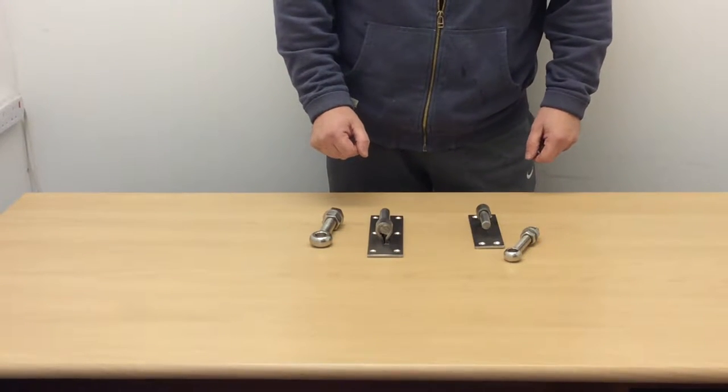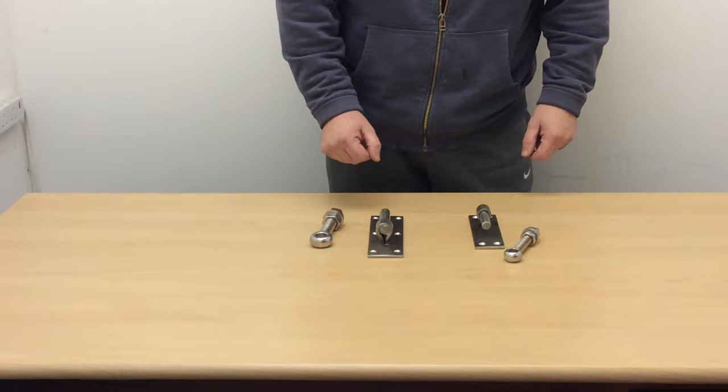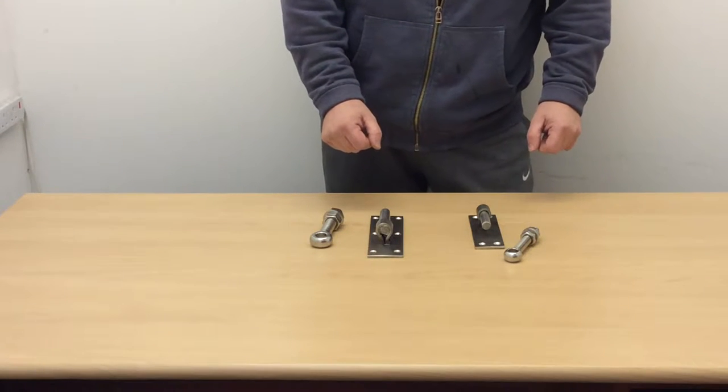Hi, Paul here from First Fix South. I'm here today to talk to you about our stainless steel eye bolts. Brand new stock in, and I believe we're the only company in the UK to have them in stock at the moment.